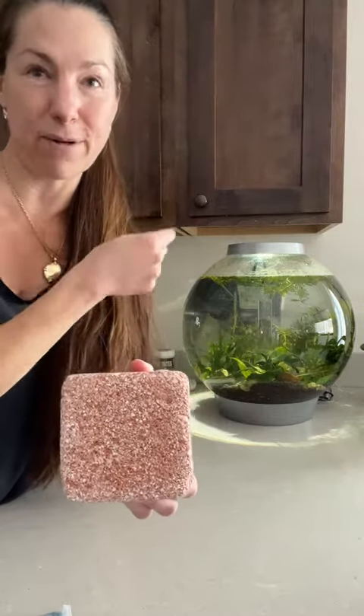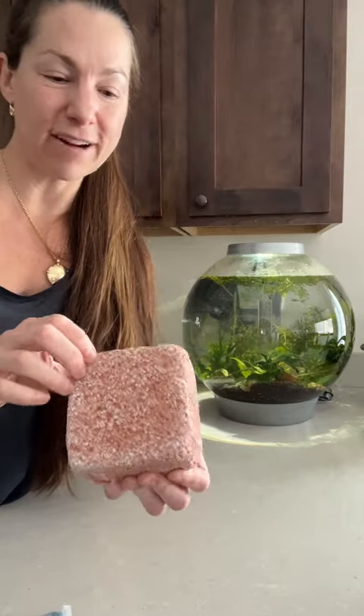Absolutely love this. But make sure that you get the right size for your tank. I know they have some smaller sizes that would be a better fit for the smaller eight-gallon bio orb. Definitely wanted to say that this had been a tank saver for very large tanks, and I'm sure it's going to be amazing for this small one too.